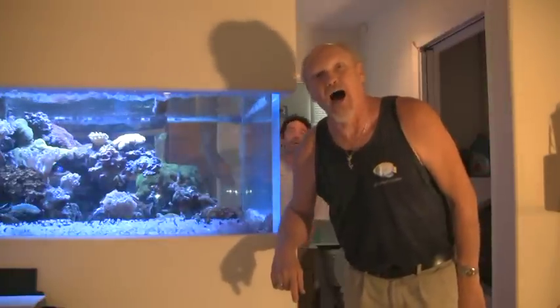My name is Jim Stein. I'm the LA Fish Guy. Welcome back to the new, shorter version of LA Fish Guides.